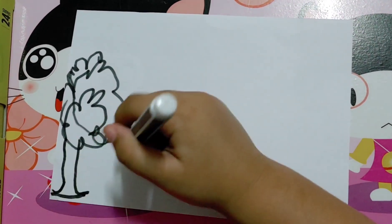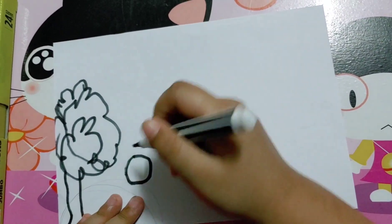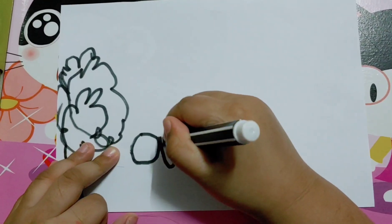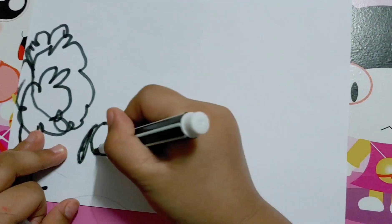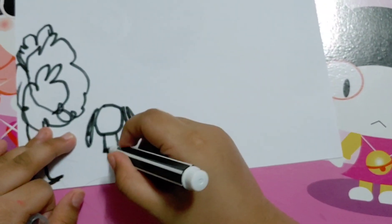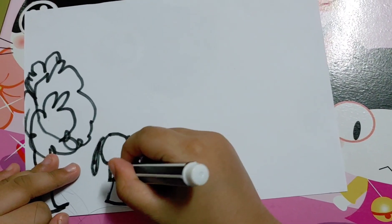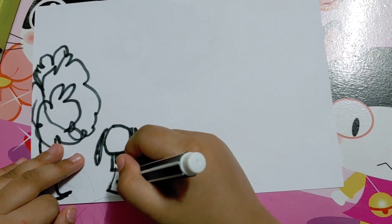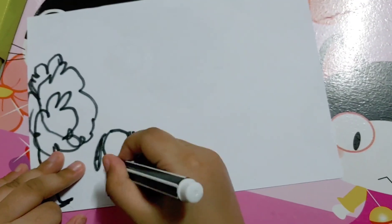I'm going to make one circle. I'm going to make a circle with my hair. I'm going to make myself. I like to put a dress, but this time I'll put hearts. I'll put one giant heart and then some more hearts on my dress. Hearts, hearts, hearts.